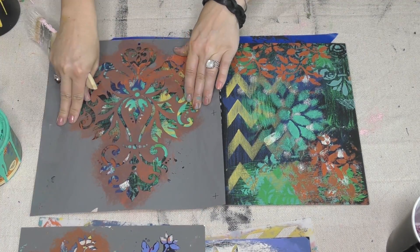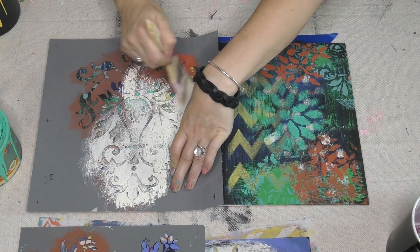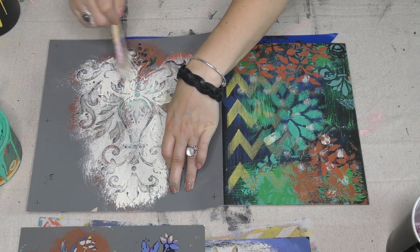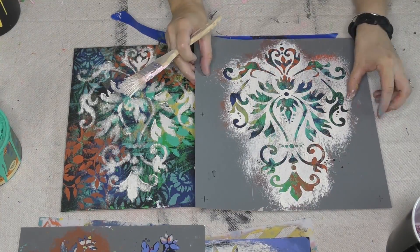Now this stencil, I gotta tell you, is one of my favorites. In fact I have a couple of this stencil, I love it so much. And now I'm gonna go ahead and just to pack a kind of a punch on top of all that broken pattern, I'm gonna lay down some antique lace on this particular stencil.